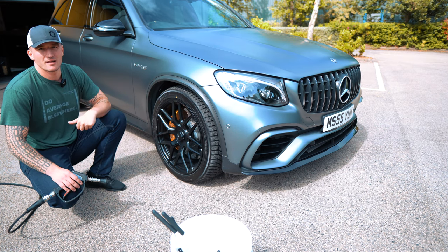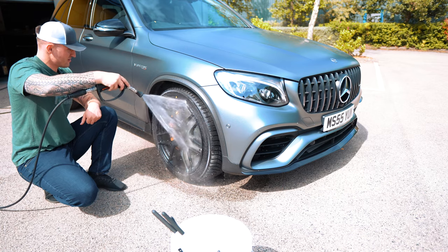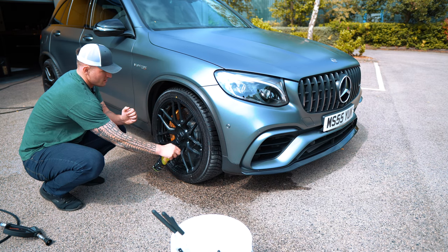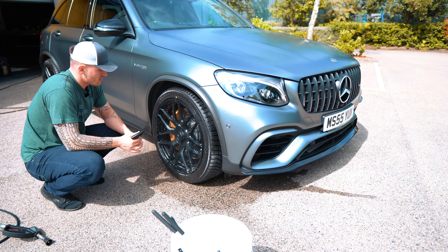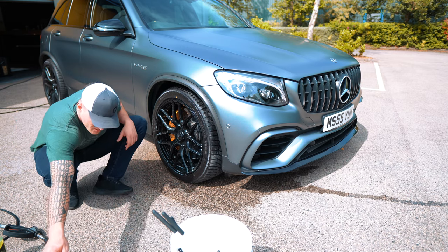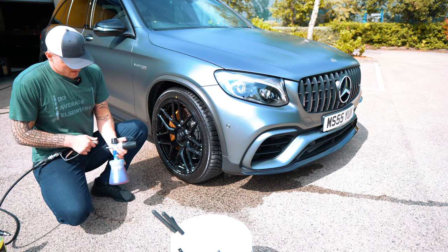I'm going to rinse the wheel down first, breaking away anything that can be removed with water, and then let the products do the talking. Then at 3-to-1 citrus, I'll be as liberal as possible, making sure every part of the wheel is touched by the product. You want even coverage — it's a liquid and you want it touching as many parts of the wheel as possible. I've also knocked the Uniform foam to 10-to-1 — 100ml of product with the rest water.